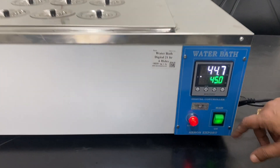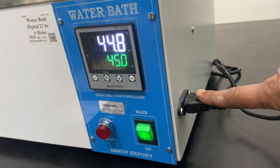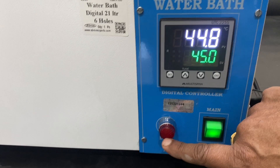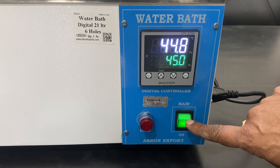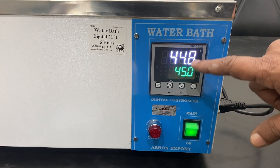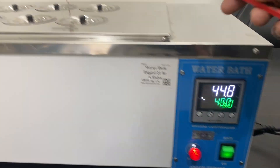This is the main switch, with the main wire connecting to 220 volt AC. This red indicator shows that heating is switched on. I'll show you the off switch when the temperature is close. Now heating is going on — let me show you inside.